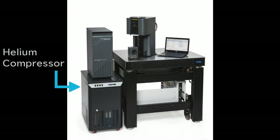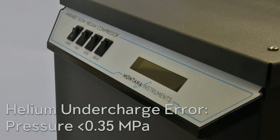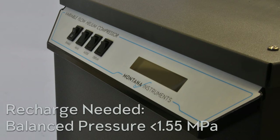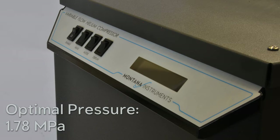This video goes over the recharge process for the helium compressor. You'll need to do a recharge when your helium supply and return pressure are too low. Indicators of this are a helium undercharge error when the system first starts, and your return pressure falls below 0.35 MPa, or if your balance pressure is less than 1.55 MPa. For optimal performance, the pressure should be around 1.78 MPa.